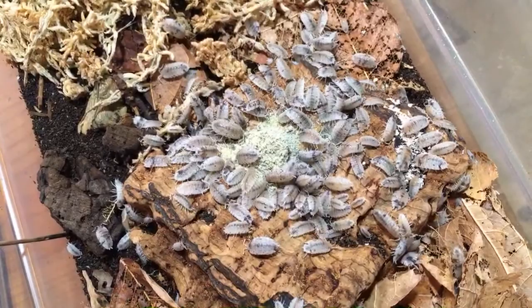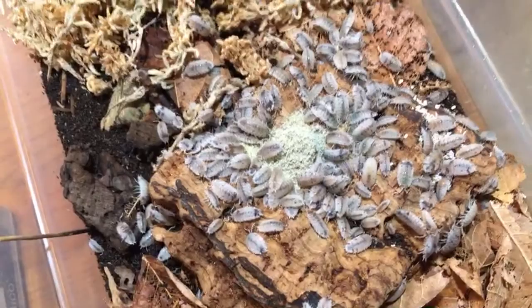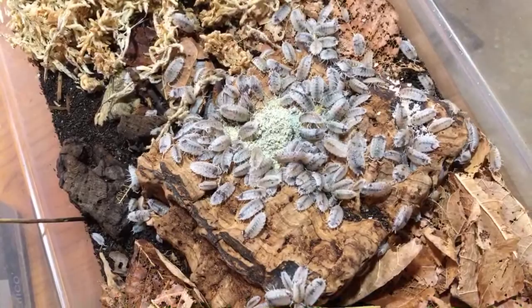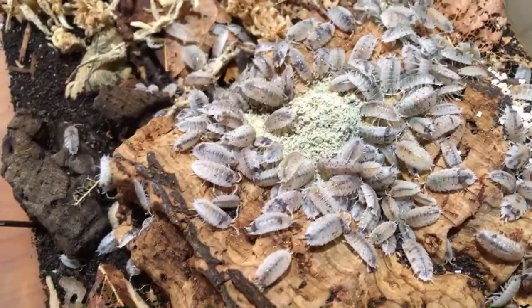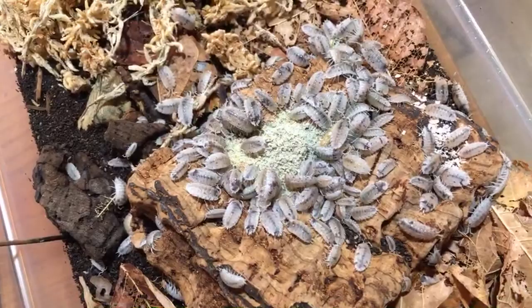LMT asks what kinds of isopods I'd recommend for a seven-foot by five-foot bioactive enclosure. It depends a lot on what you're keeping in there. Dwarf whites are probably not going to be a food item for most inhabitants, so that's probably a good option. It also depends on the humidity and temperature in there. Calkonort asks do I like sowbugs or roly-polys more — I can't really make up my mind because it depends on the species. I love dairy cows, which are more of a sowbug, but I also adore zebra pill bugs. It's hard to say.